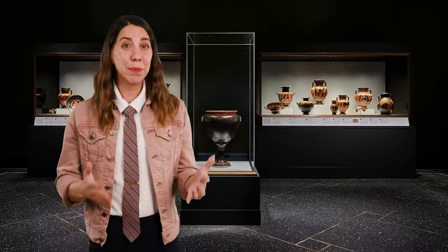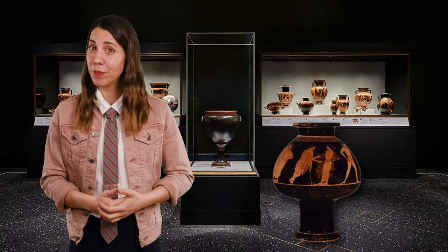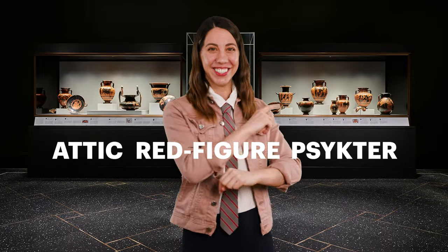To complete our breakdown, let's define a psykter. Attic pottery came in many shapes and sizes for a variety of functions. A psykter is a type of Greek vase used as a wine cooler. Put it all together and you have an Attic red figure psykter.